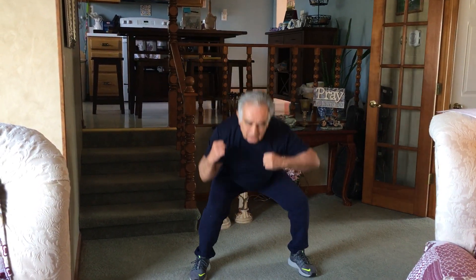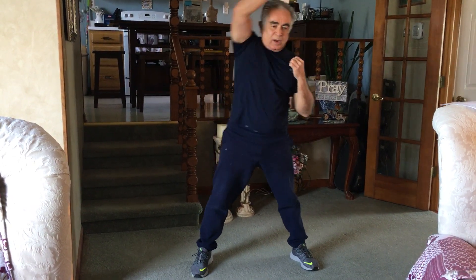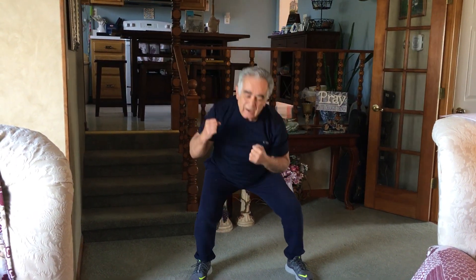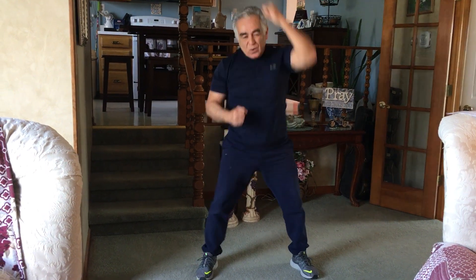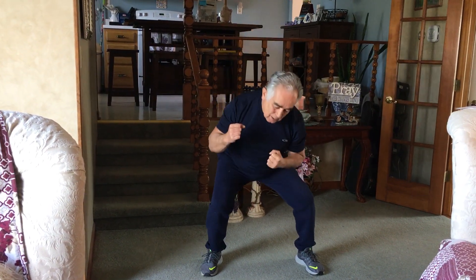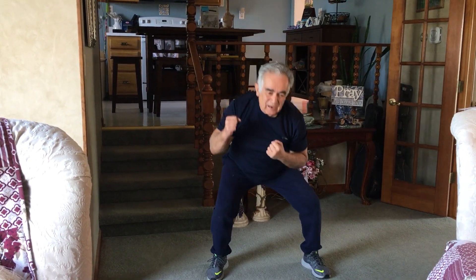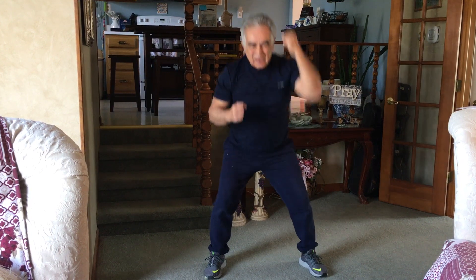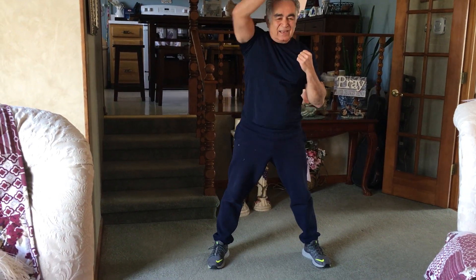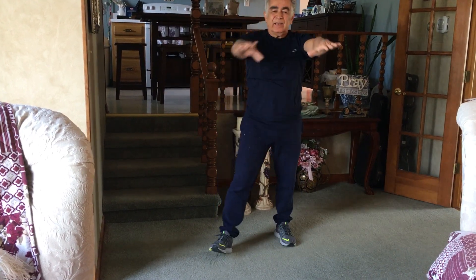Next is a squat X. One, two, three, four. High leg kick.